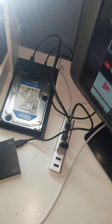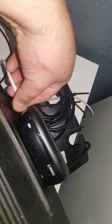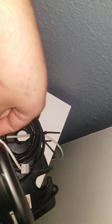Let me do a quick demonstration where I'll unplug the hub and then plug in the 3.5 SATA drive — which has its own power supply — directly into the Roku 3.